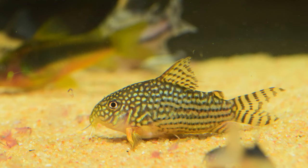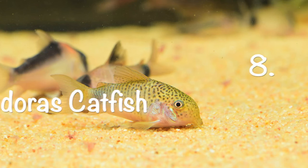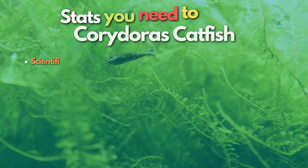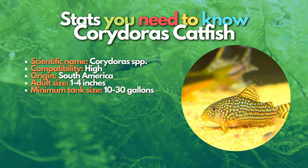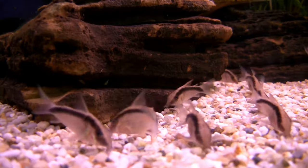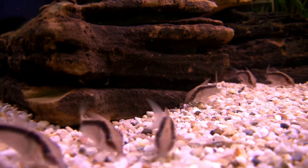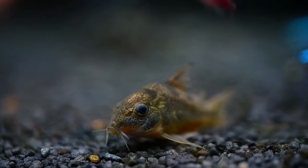Next are Corydoras catfish — another great tankmate for cherry shrimp. The safest Cory catfish options are the pygmy Corydoras and dwarf Corydoras. These tiny fish are bottom dwellers like the larger species but tend to hang out in the mid-water column. Just be sure to buy a group of them so they can swim together.